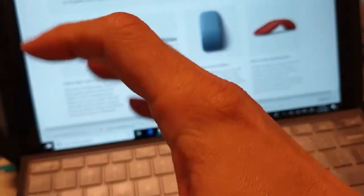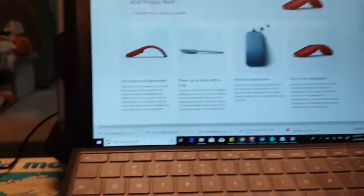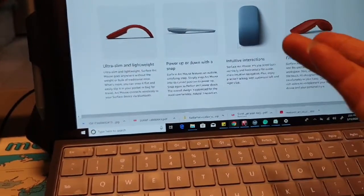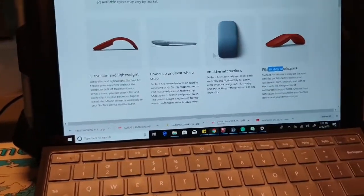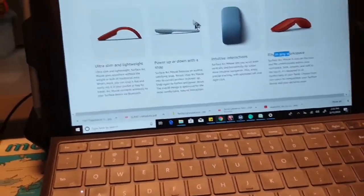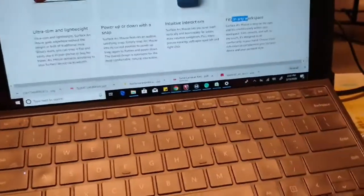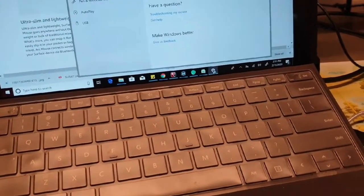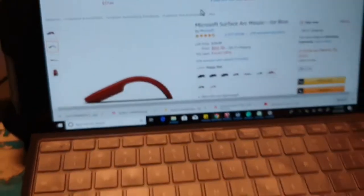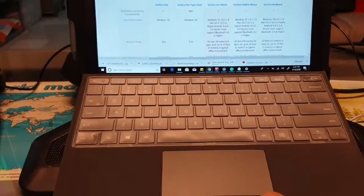I think the switch can fail because it's plasticky — bending it many times will eventually stop it working. So the main reason to buy the Surface Arc is if you need something extremely small or work with advanced programs like trading platforms or AutoCAD. Now let me show the scrolling speed one more time — if you set the speed too high, it scrolls too fast.